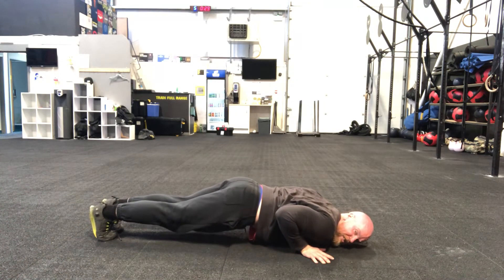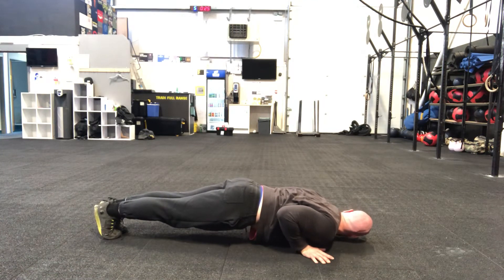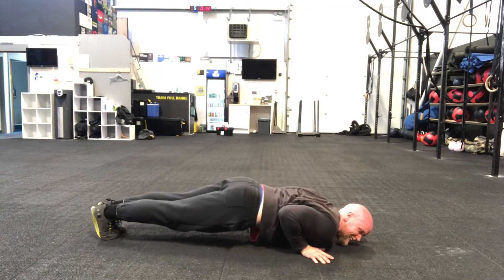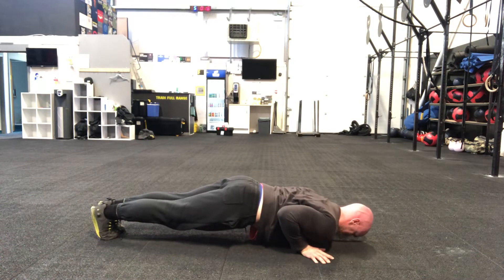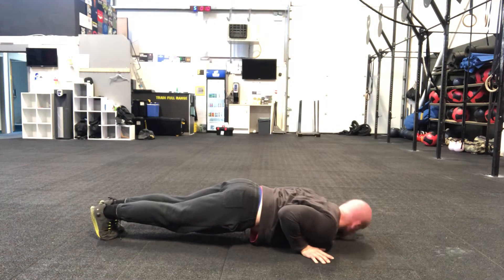Halfway. If you need to come out of this, come out of it, shake it out, back in. 20 seconds. 10 seconds.